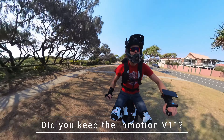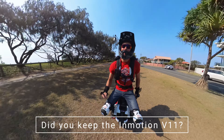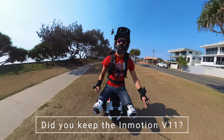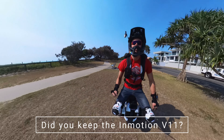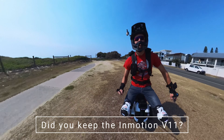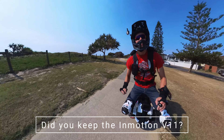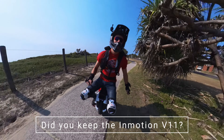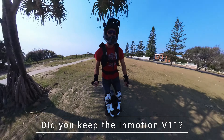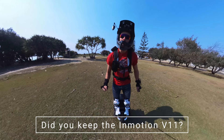The last question: do I still have my Inmotion V11? I do, and I am looking to sell it now. It's a lot of fun to go a bit slower around footpaths and bike paths, and it was really handy to teach my friends how to ride on it. However, I've personally outgrown it, so I'd like to sell it to someone for their first wheel or maybe upgrading from a smaller wheel.